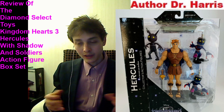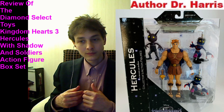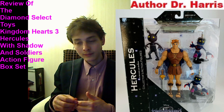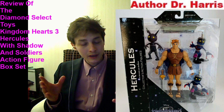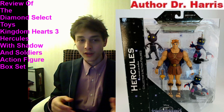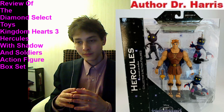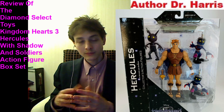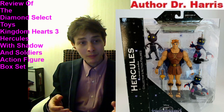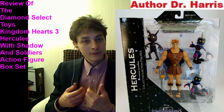Moreover, the Heartless figures are the ideal villains. They're iniquitous, sadistic, cunning, conniving, menacing, and villainous — notorious villainous characters in the Kingdom Hearts universe. They're wonderful figures for your heroic figures to be embroiled in combat against, if you wanted to create a stop-motion action figure series.